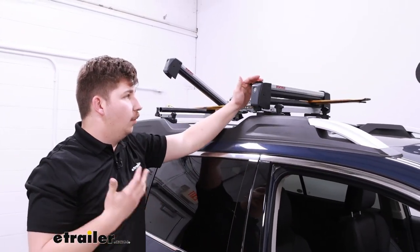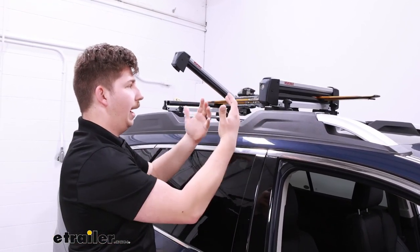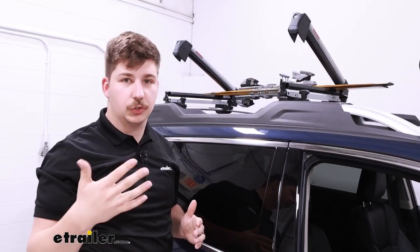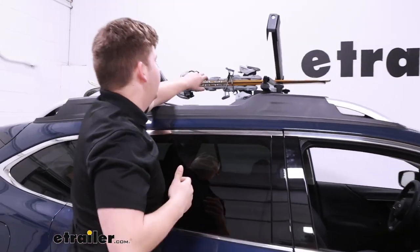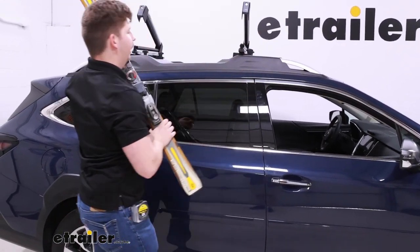The buttons here are very large and oversized, and they come out so it's easy to just press with the palm of your hand. If you've got large gloves or mittens on, it's not going to be an issue to open this up whenever you're at the slopes and get your gear out.